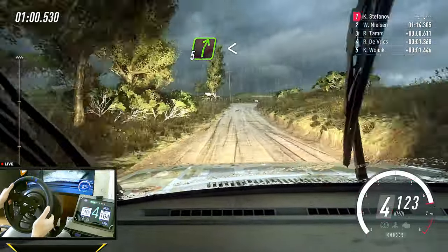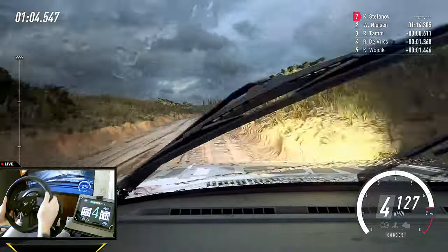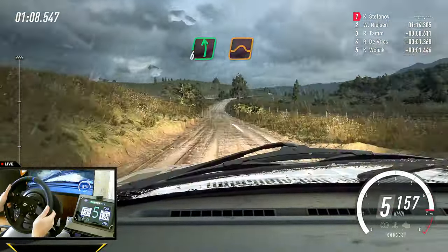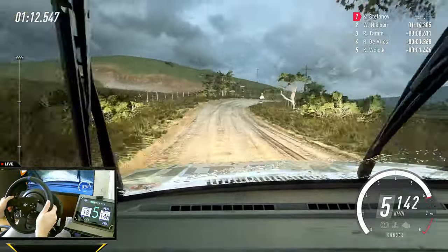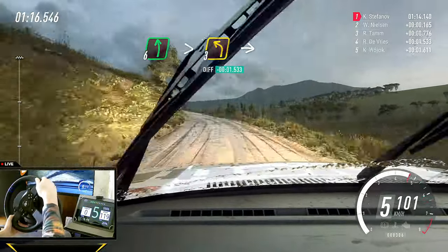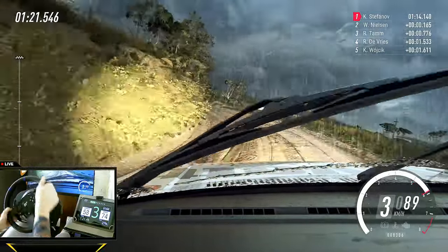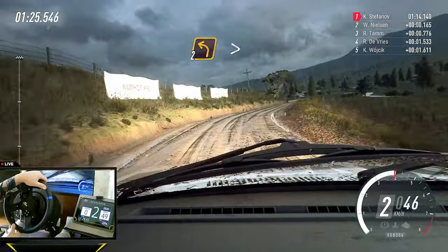Extra long, opens flat over crest, eighty, flat left of a jump, into small cut four right long, into six left over crest long, tightens three, into two right, into two left long.